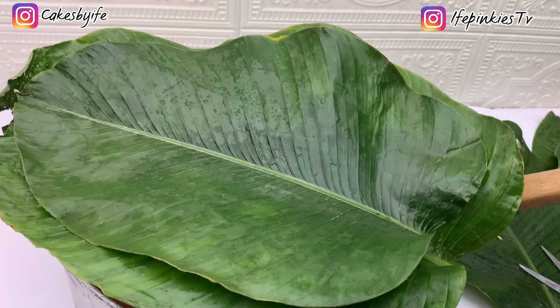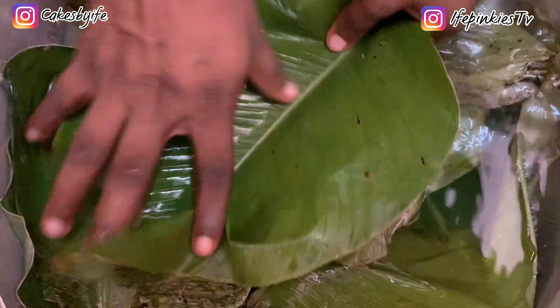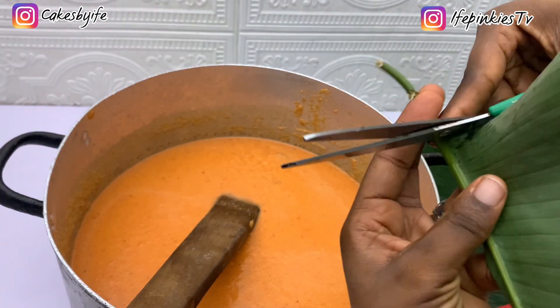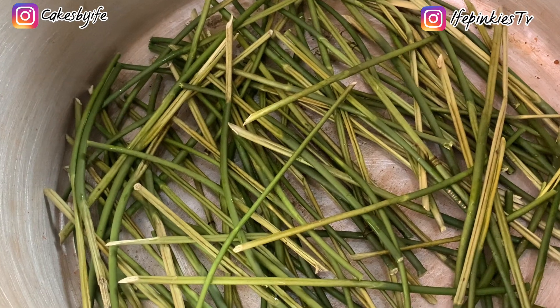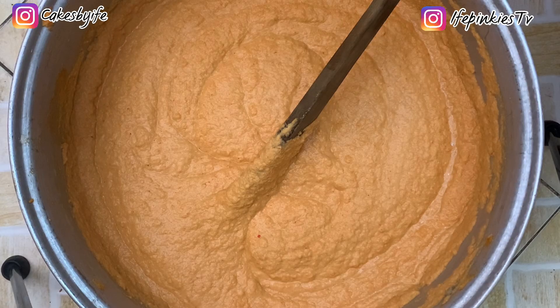Set that aside and prep the leaves. You need banana leaves — called ewe ero. Wash them with salt water, rinse properly, and take out the stalks. Set them aside and pour the stalks into the pot. Add in a little bit of water later on.